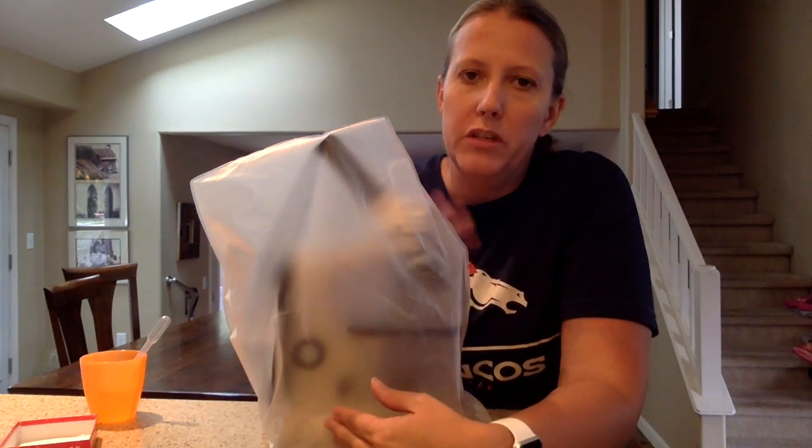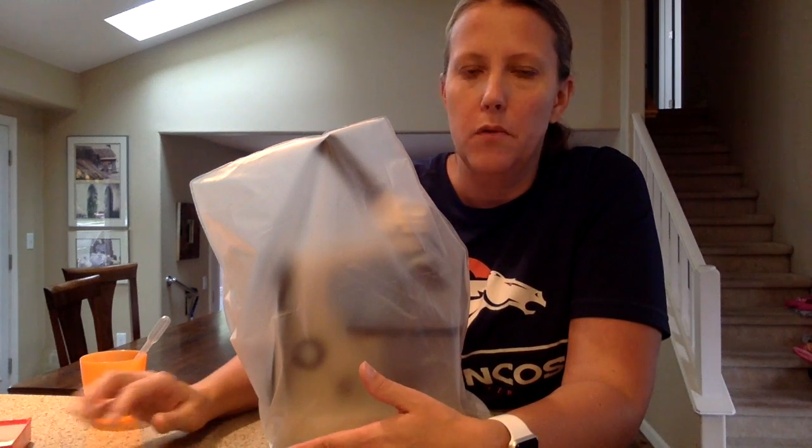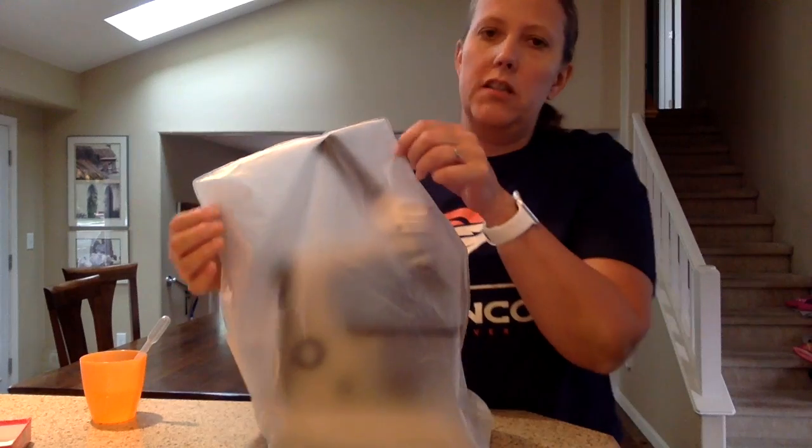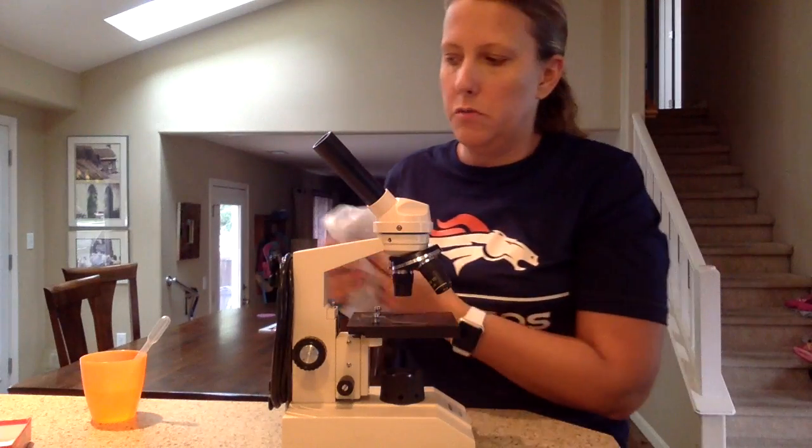When you get your microscope, it should always be covered. That protects the lenses because dust buildup on the lenses can actually damage them over time. So you'll take your dust cover off and put it in a safe place because you'll need to put it on when you're done.